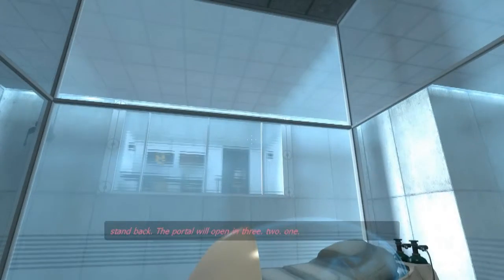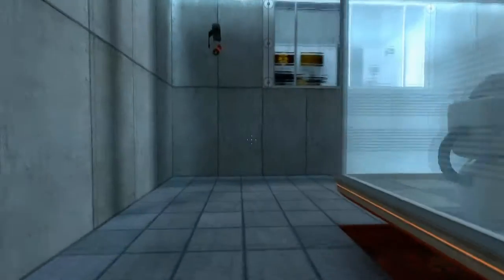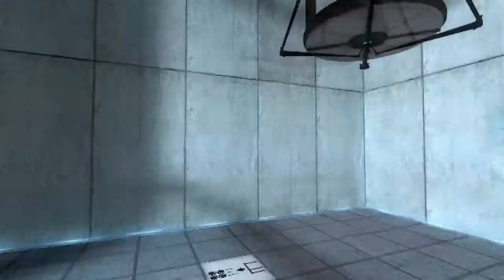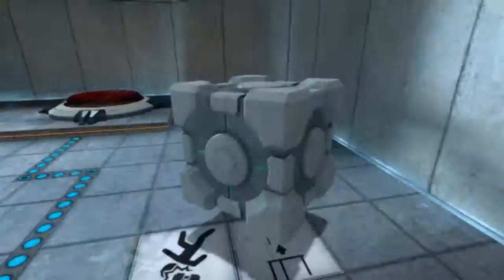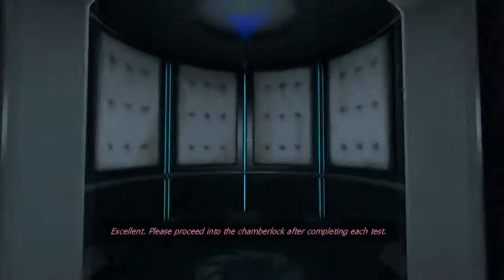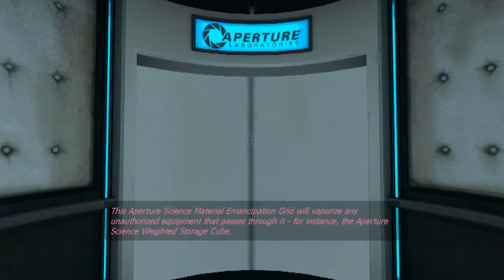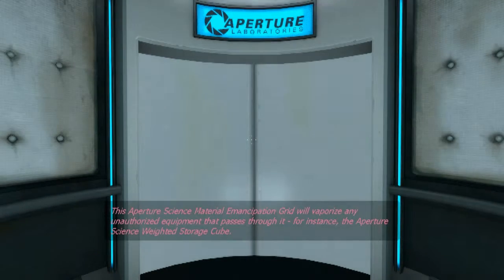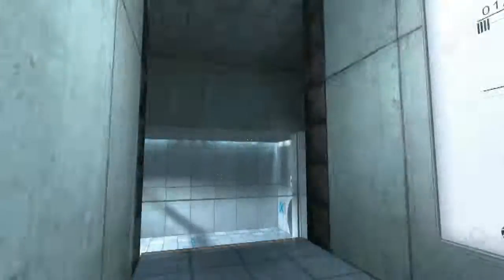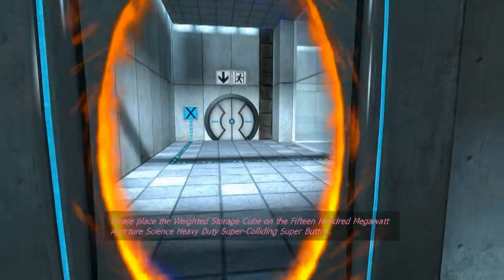The portal will open in three, two, one. Excellent. Please proceed into the chamber lock after completing each test. First, however, note the incandescent particle field across the exit. This Aperture Science Material Emancipation Grill will vaporize any unauthorized equipment that passes through it — for instance, the Aperture Science Weighted Storage Cube. Please place the weighted storage cube on the 1500 megawatt Aperture Science Heavy Duty Super-Colliding Super Button.